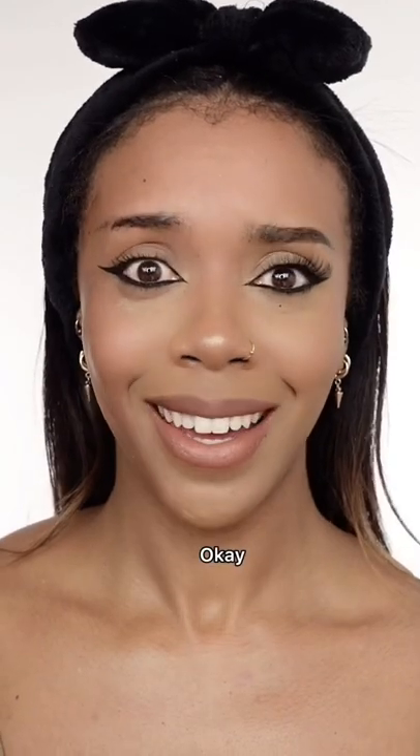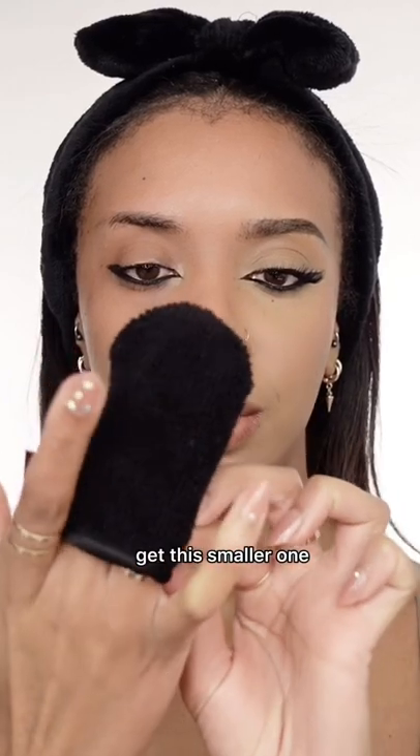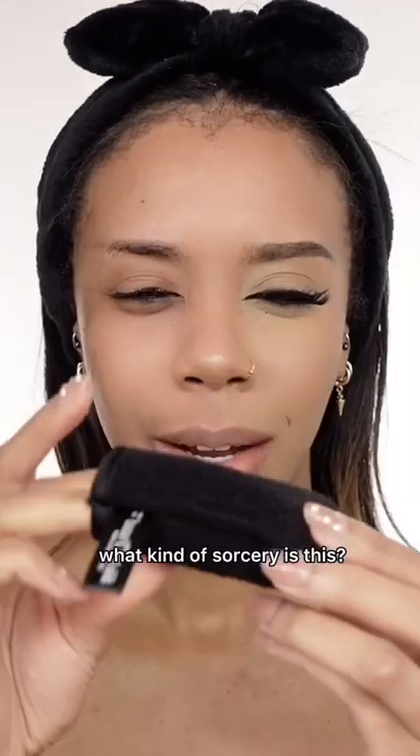Take off my lash. Okay. Ew. Get this smaller one. What kind of sorcery is this? Look at the difference.